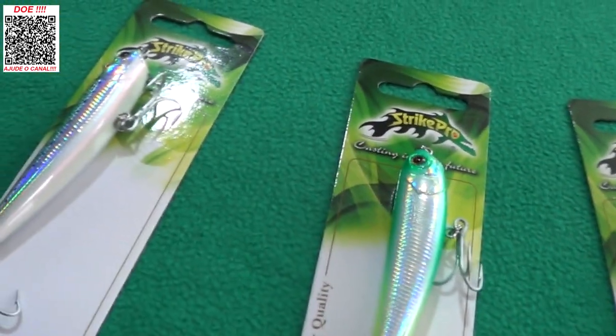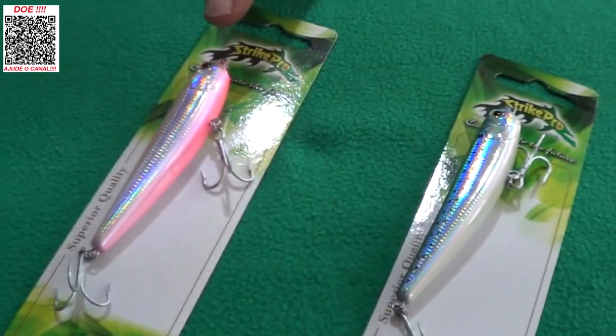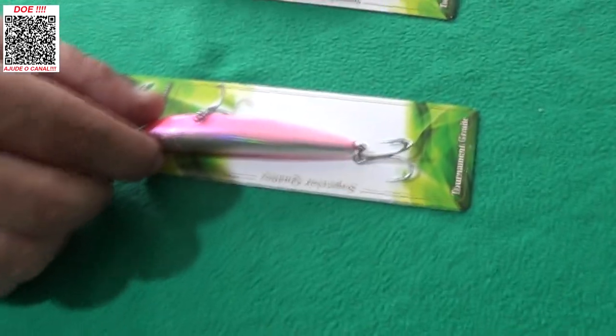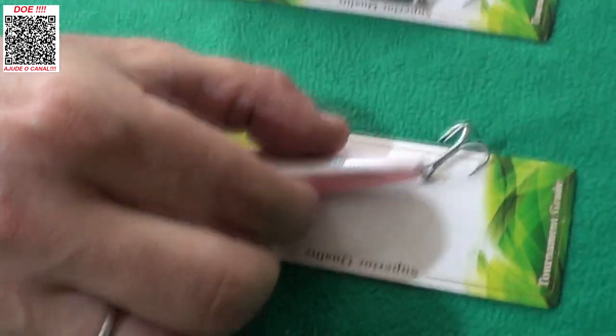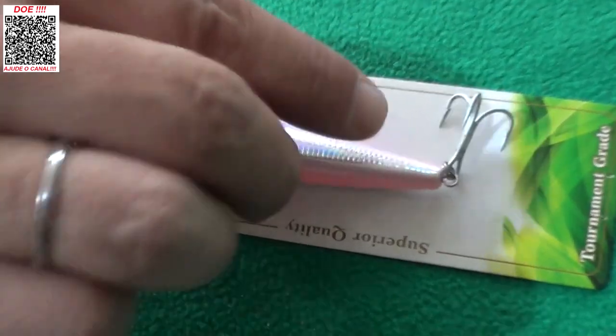Vamos lá. Só para você ter uma ideia básica: cromado com rosa. Olha que legal essa isca — cromado com rosa, barriguinha rosa, lateral cromadinha, as costas rosinhas também. Muito bacana. Lembrando que a garateia inclusive já é bem reforçadinha.